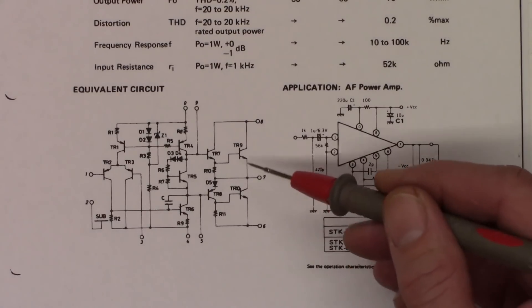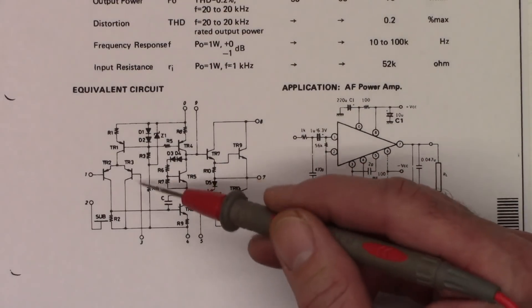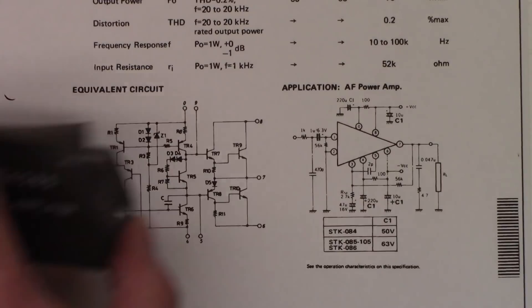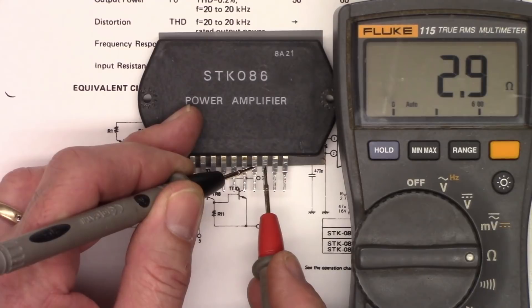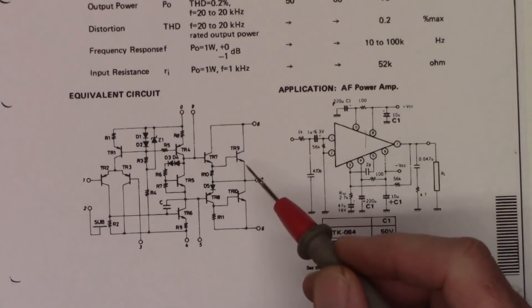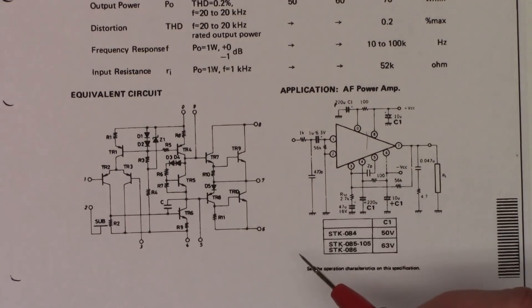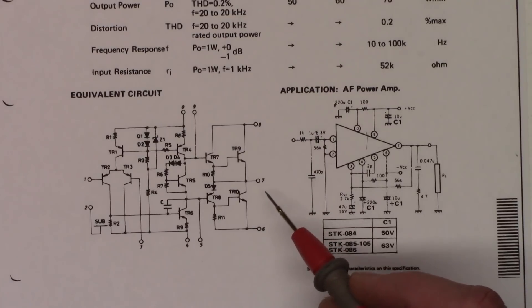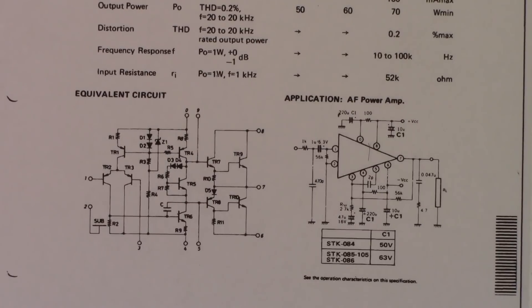Measuring from pin 7 to pin 8 on the chip, we read 2.9 ohms. That's telling me transistor TR9 is shorted collector to emitter. So it looks like we just need to replace this with a new output IC. But before I do that, I'm going to do an ohmmeter check on the speaker just to make sure the voice coil is not shorted, because that will cause the new chip to fail virtually instantaneously.